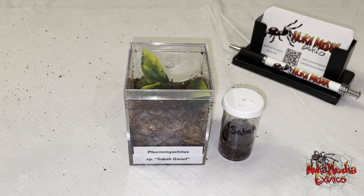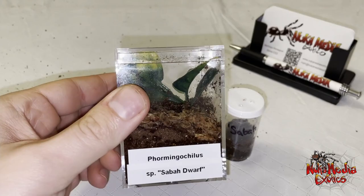So I have a Phormictopus chilis species Sabador tarantula here that I'm going to be rehousing and giving you a bit of information on.